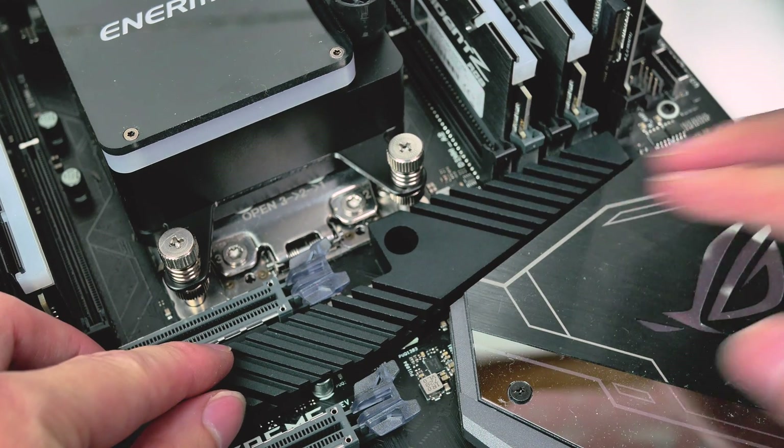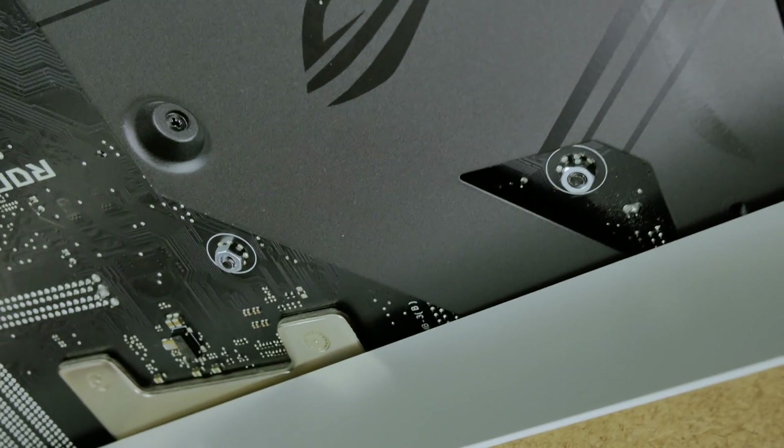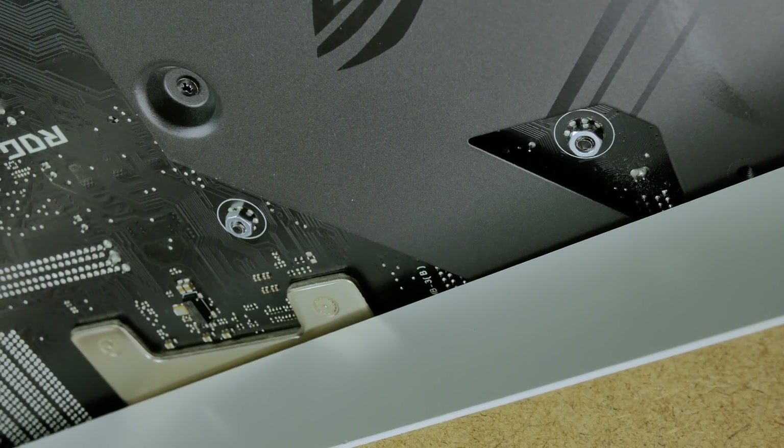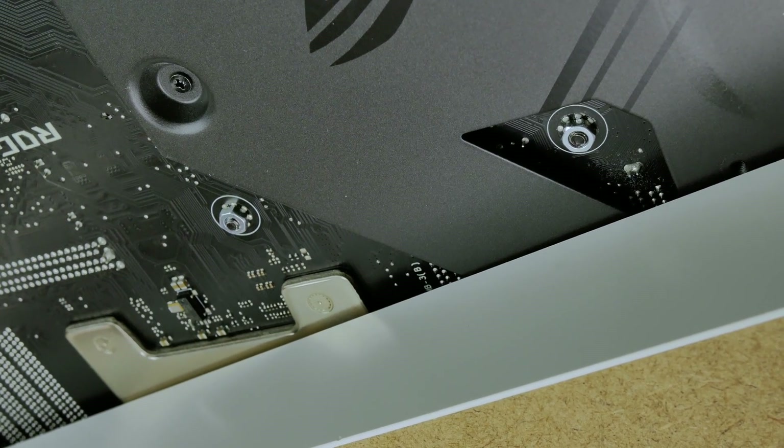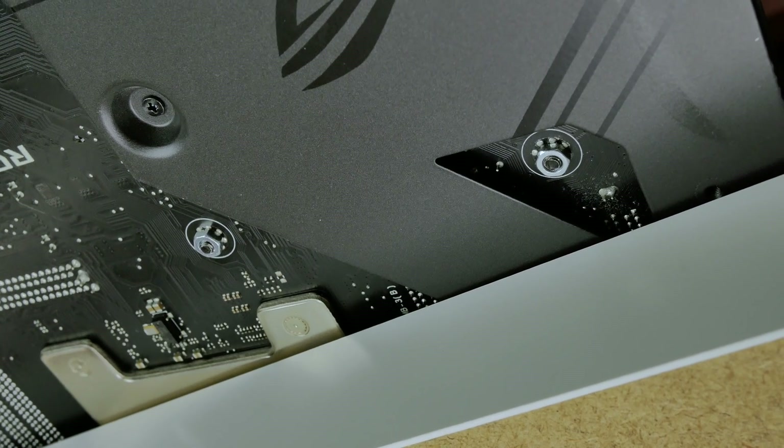The SoC heatsink is a little bit difficult to install due to the size of the nuts and screws that are included with it. I found it was easier to install the SoC heatsink by hanging half of my motherboard over the edge of a table, which allowed easier access to get the nuts onto the screws.